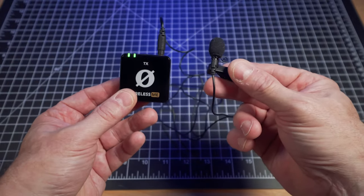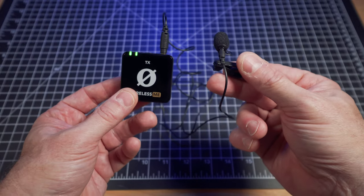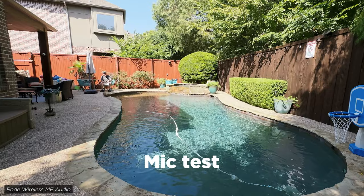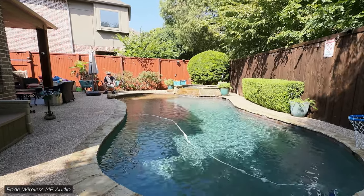So it becomes more of a wireless pack versus a wireless mic. For this mic test, I'm about 40 feet away from the camera. I've got a pool next to me and the mic clipped onto my collar.